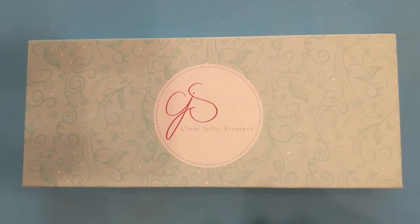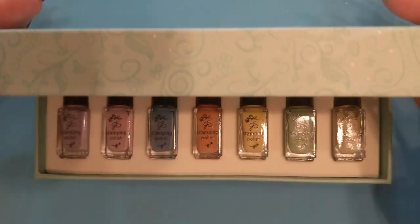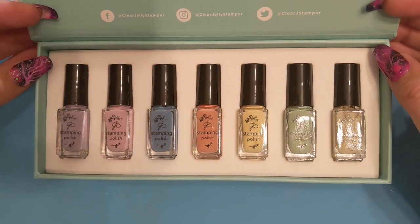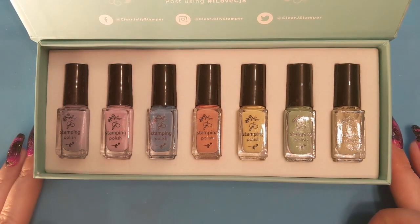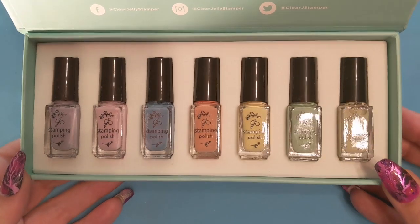Hello and welcome to Nails for the Week. My name is Lori and I hope you're having a wonderful day. Today I have the Clear Jelly Stamper Vintage Collection — it's a set of seven different polishes and I thought I would swatch them with you to see if you like them or to see how well they perform.